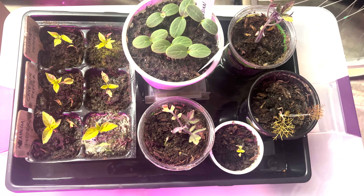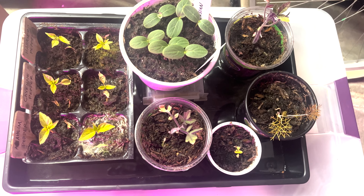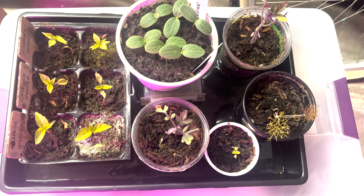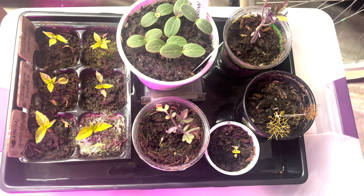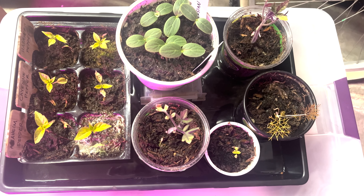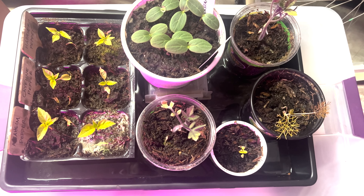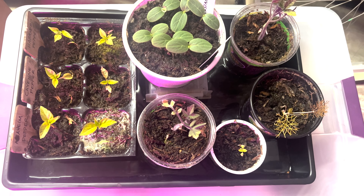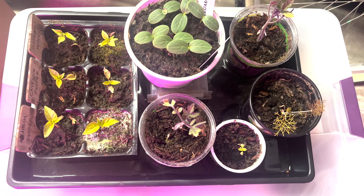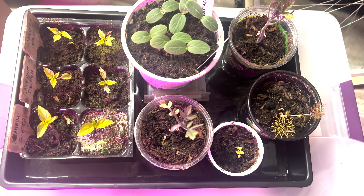Hello everyone! Quick check-in today on my seedlings. I've been noticing a lot of gnats flying around them, so I just put together a soil drench using one part hydrogen peroxide, three percent, and four parts water, which I found that formula online from a few gardening websites.